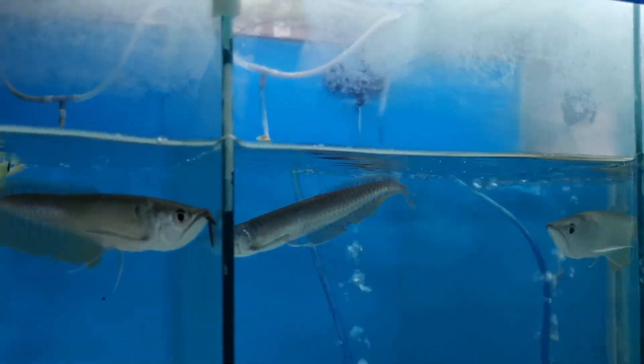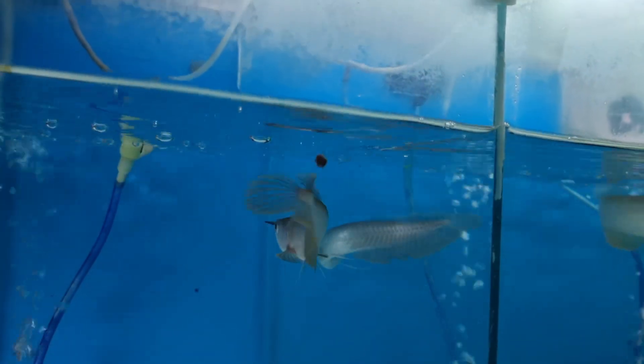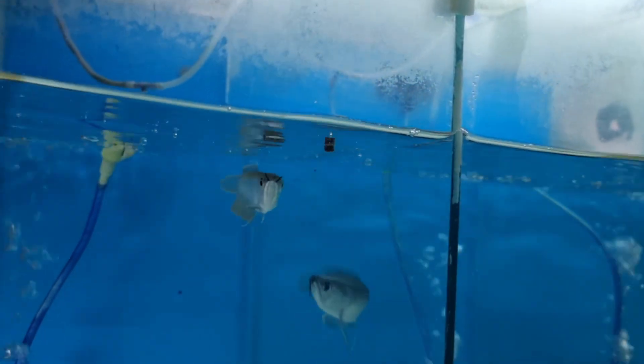Don't get overly concerned just because the arowana is not eating the food you have. There are variety foods available for arowanas — feed freeze-dried shrimps, freeze-dried mealworms, and arowana sticks. These are alternative variety diets you can give to your arowana.